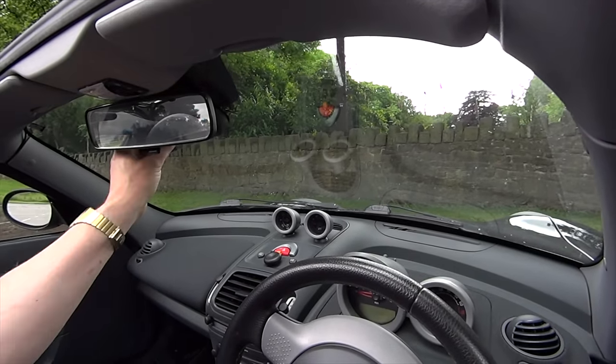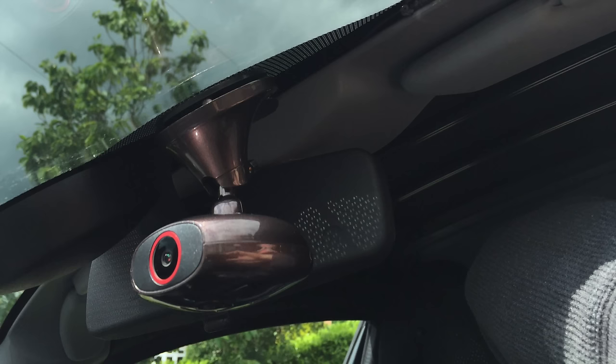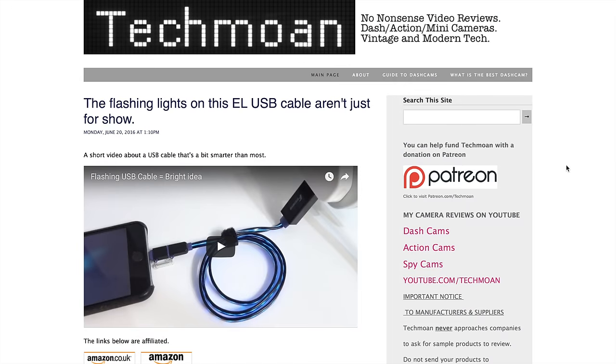It's up behind the rear view mirror — remove it like that. It's got a magnetic mount, now that's a good idea, so just click it back on there. I'll show you what it looks like from the front. The model name of this is the DDPI M6 Plus, but I'll have links to that in the video description.